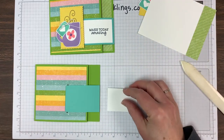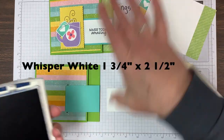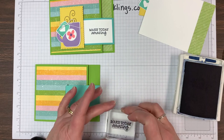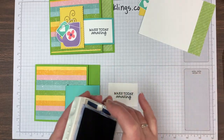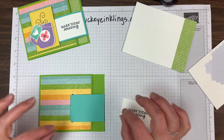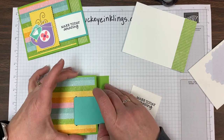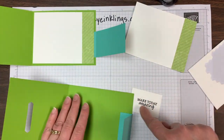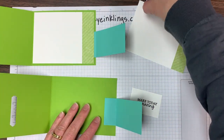I have a little white piece that measures one and three quarters by two and a half, and I'm going to stamp my greeting on it — 'Make today amazing' in Night of Navy. I'll let that dry. Sorry for the little interruption — I had a small problem with my cell phone. Now we're going to open this up and add that insert piece, which will cover up this edge of the coastal cabana flap.